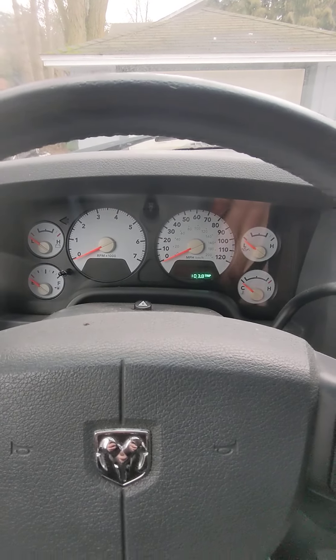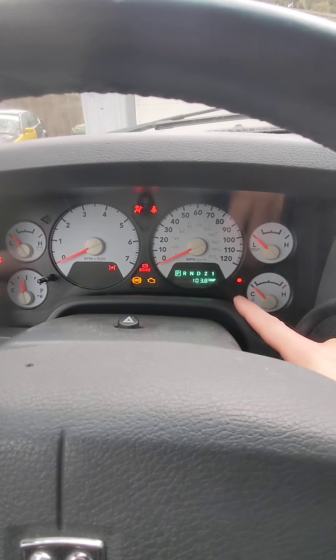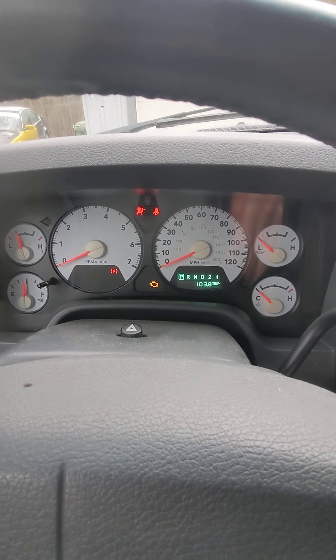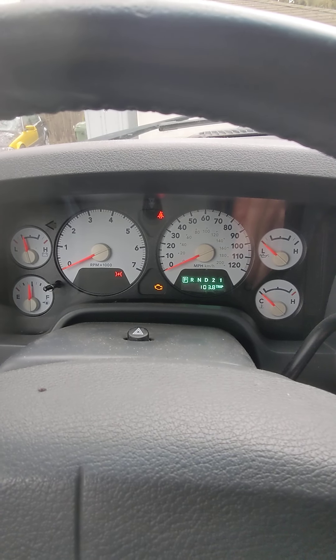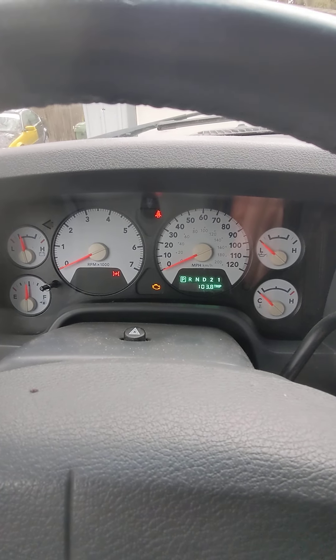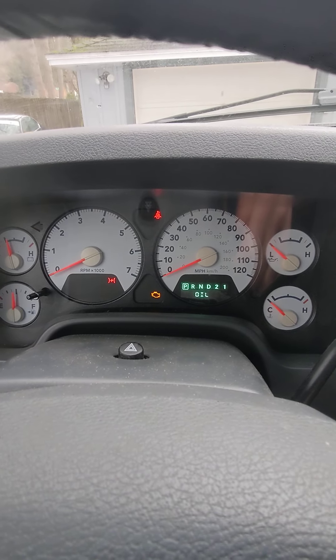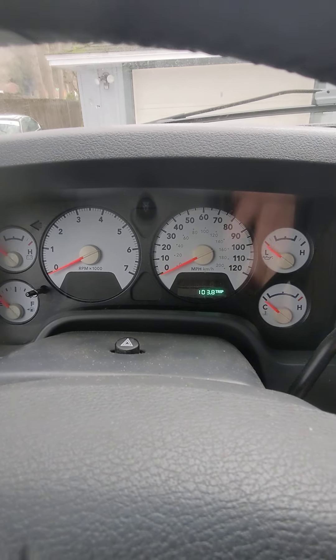I'm on my 2008 Dodge Ram. I'm gonna turn it on here — you're gonna see the oil message: 'Change Oil.' Once you get that message, it's pretty simple to clear that up. You can see it says 'Change Oil.' So I'm gonna turn it off.